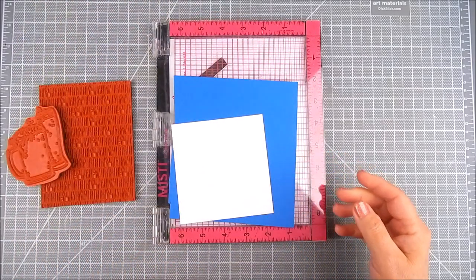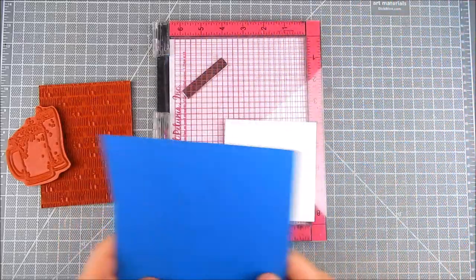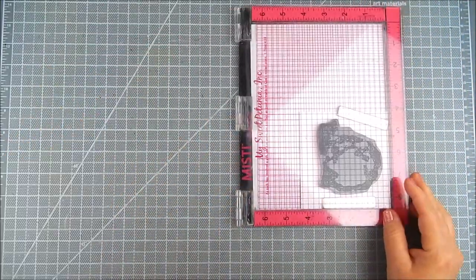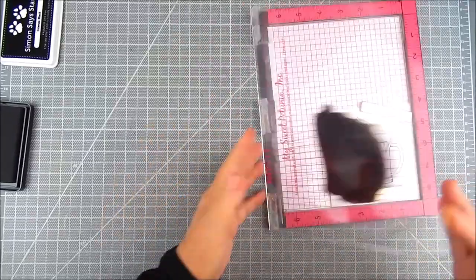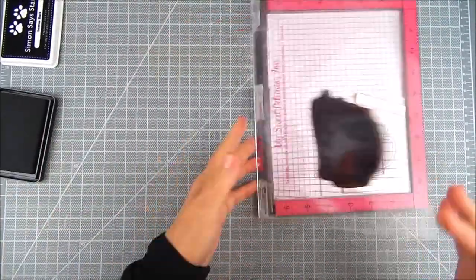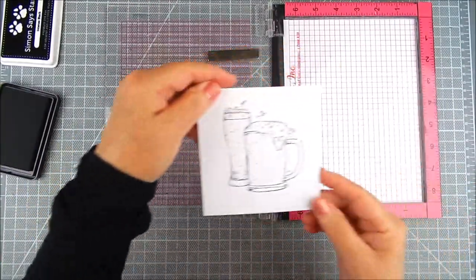I use the original Misti with dark blue cardstock and white cardstock for stamping. I stamped the beer glasses in a Copic-friendly ink — I use Simon Says Stamp Intense Black ink for this and I went three passes on all the stamping.